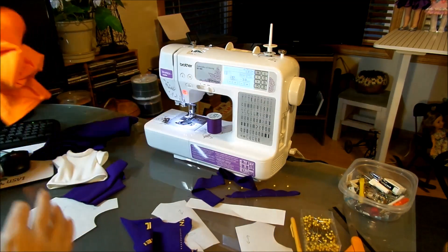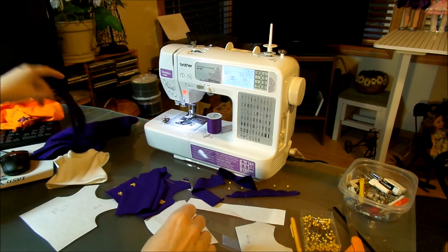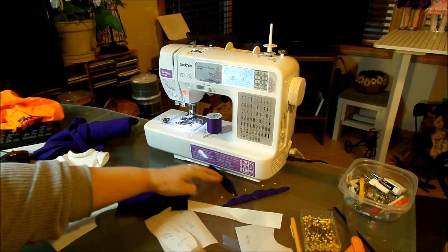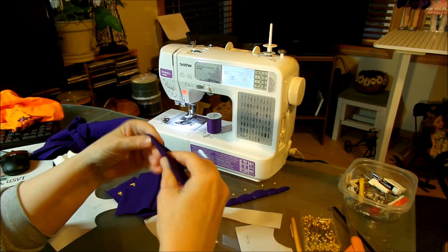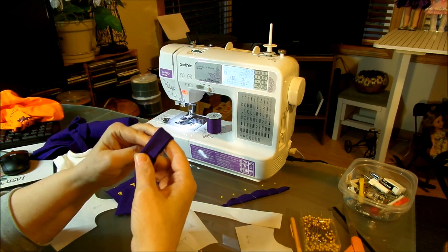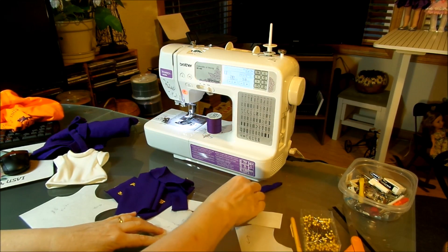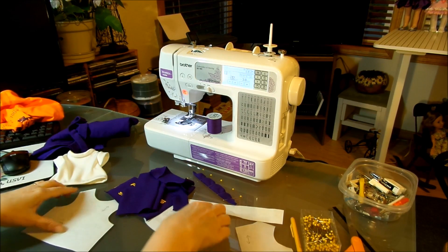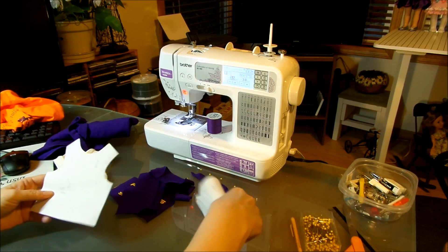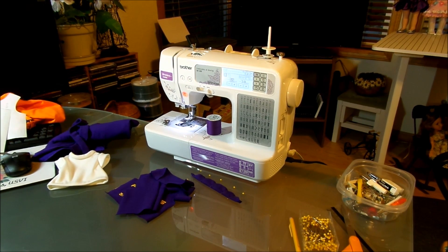So all the pieces are: one front, two back pieces, and two sleeves. The sleeves are basically canoe-shaped — we're going to sew each one in half and that will be our sleeve on the side of the blouse. I'm going to go ahead and put my purple thread on. I'm using a jersey needle and purple thread, and we'll get started on the actual sewing part.